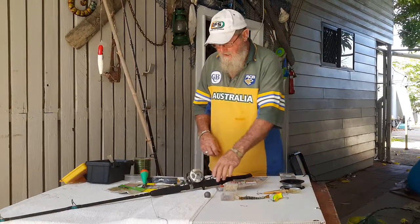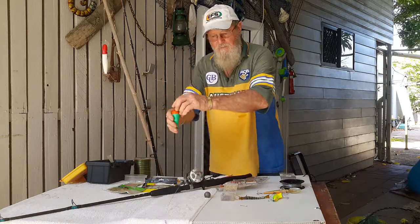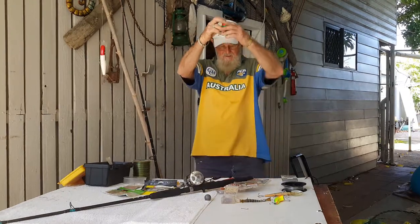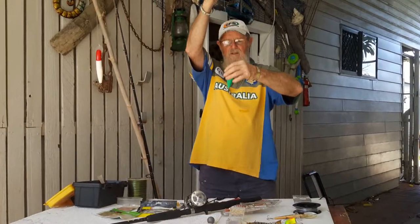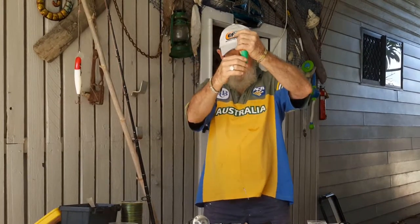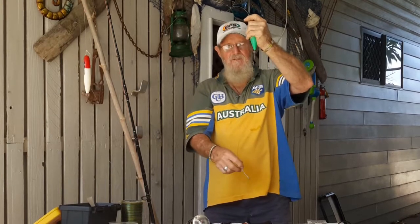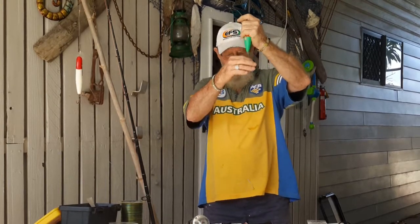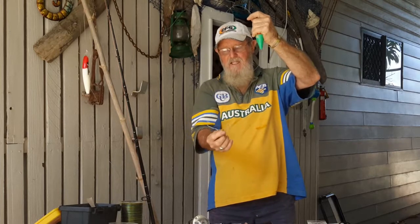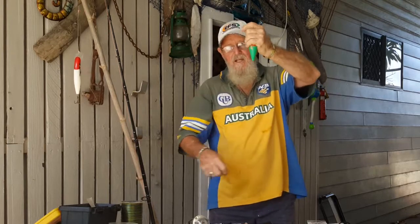Now there's different ways to catch your barramundi. You can have a set line — I've just made up a dummy here for you. I crimp that lead onto there so I can adjust it up and down the line for depth. I don't set it too deep; if you go too deep you'll catch catfish and eels. But if you just set it here and put the little stripey on the end, put your stripey on there, leave him alive and let him swim around.